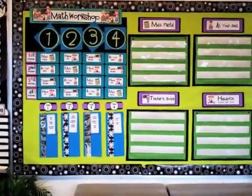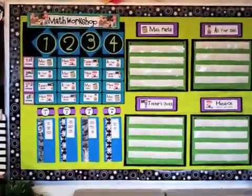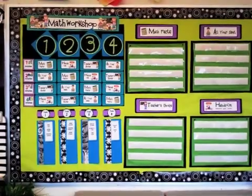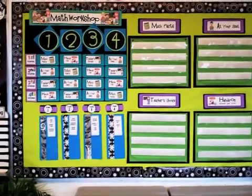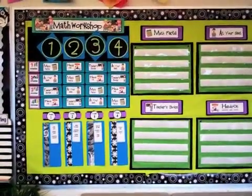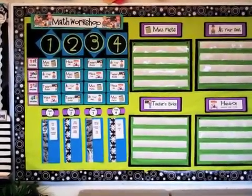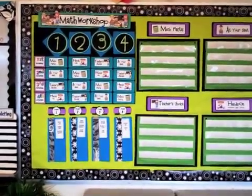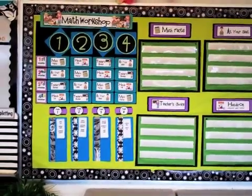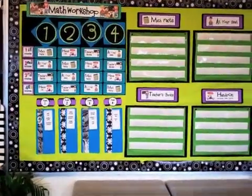Hi friends, this is Jodi from Clutter-Free Classroom. You can find me online at cfclassroom.com. Today I want to share my math workshop rotation board. I used to teach math in a traditional whole-group manner, however I had so much success using my hybrid of Daily Five, Fountas & Pinnell, and reading workshop that I designed my math block to also run as a workshop, and it's worked out fantastic.